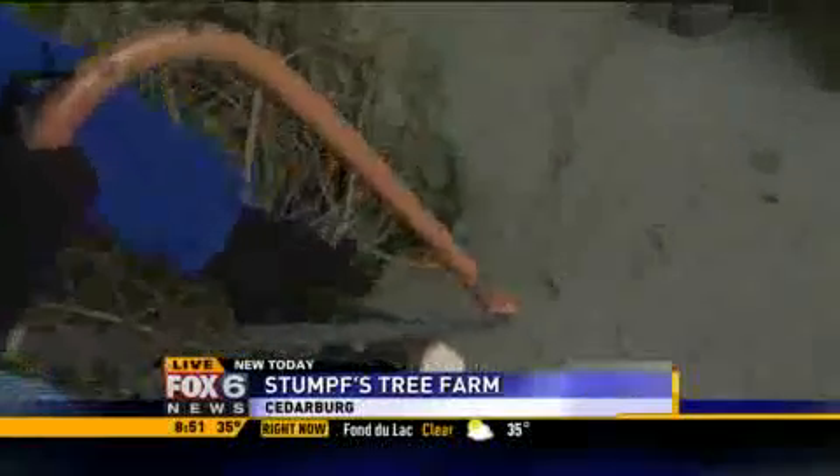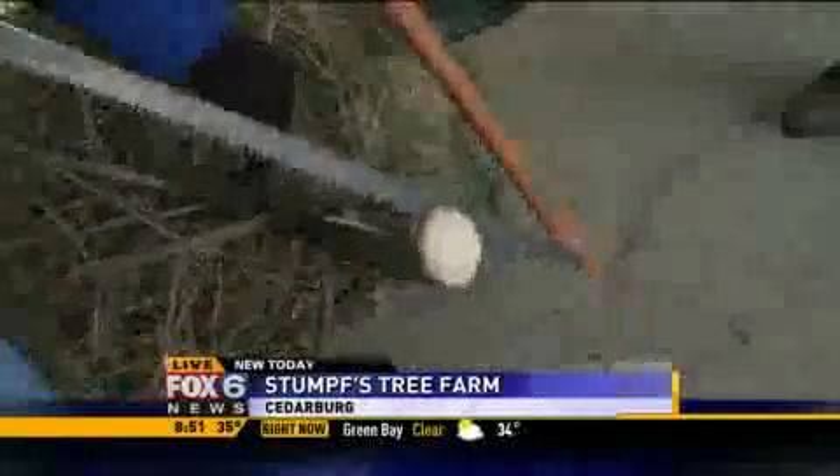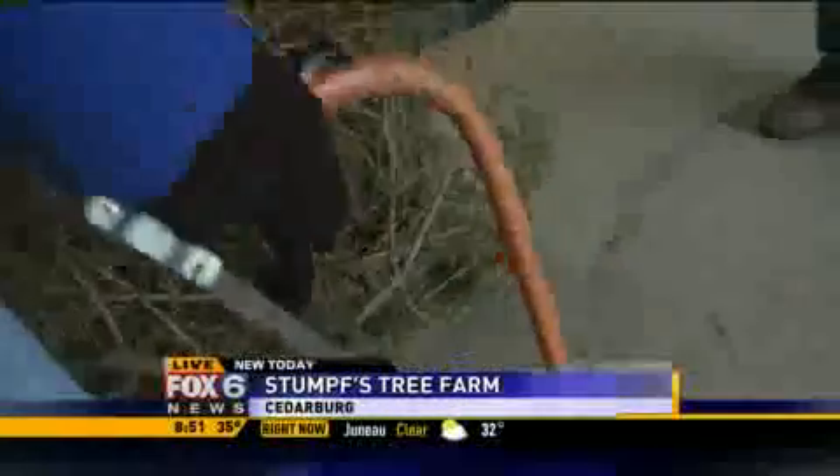Well, if you cut your tree down fresh you have about an hour to get it in water. If you're not going to be able to get it into a stand with water within an hour, you'll need to take extra steps.